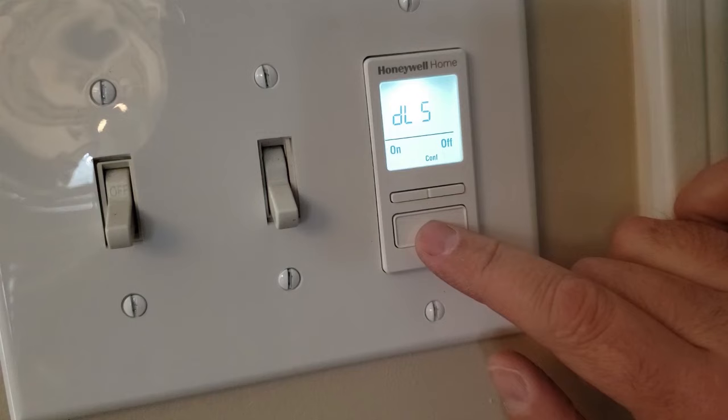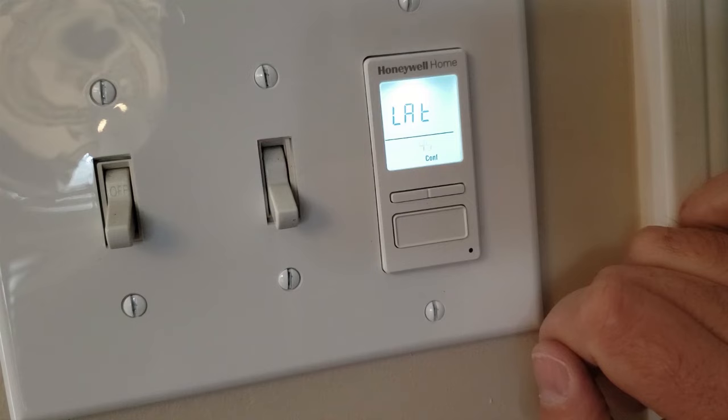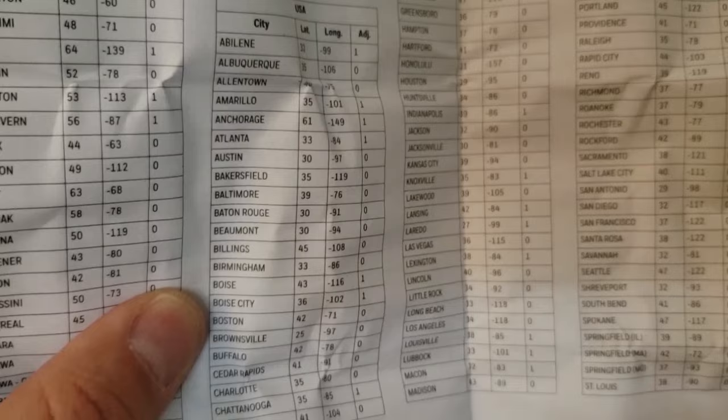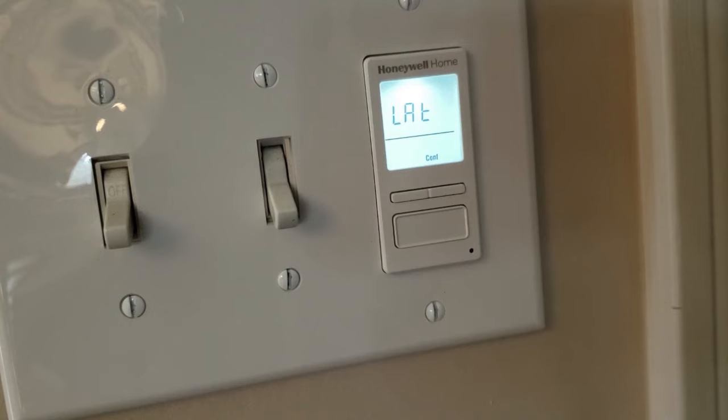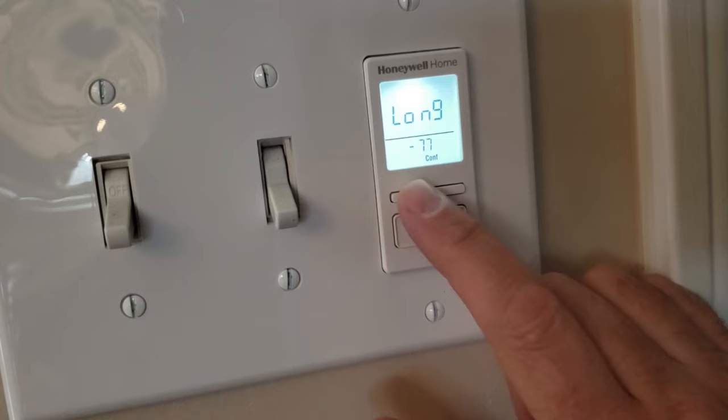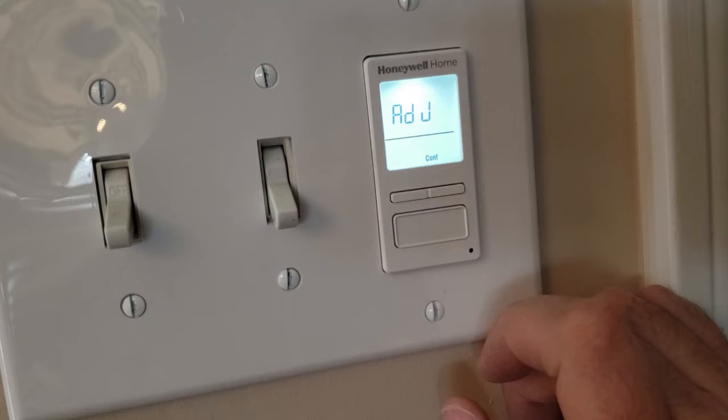Then we get to choose latitude and longitude. There's some paperwork that comes with the switch and it'll show all different cities around the world — you get to choose which one you're closest to and enter the latitude and longitude. Entering this information will help the switch know what time the sun's going to set, if you choose to use the sunset as the on-time for your switch. You can also make an adjustment if your city's based on political or economic boundaries instead of coordinates.